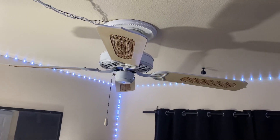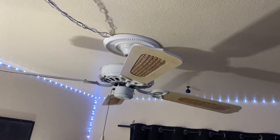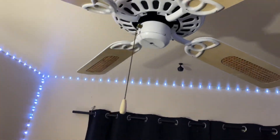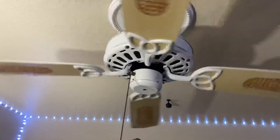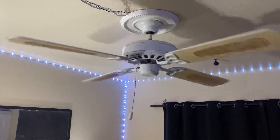It has a cast iron motor, four blades obviously, cane blades obviously. Let's start up on low. This is one of my favorite fans I got from Jack Casey.